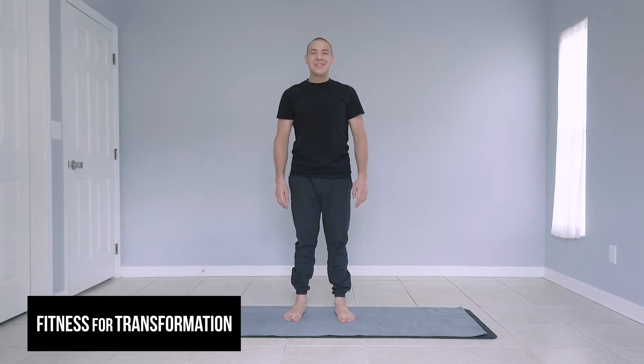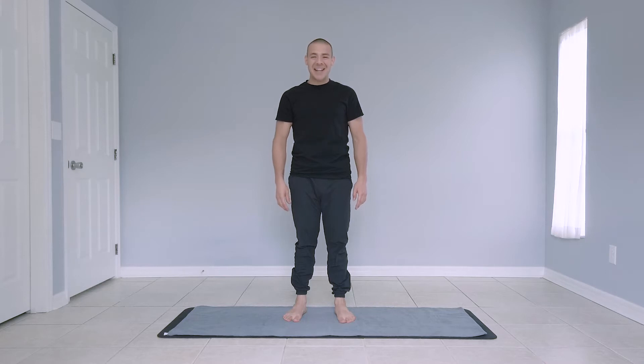Hello, welcome to another episode of Fitness for Transformation. My name is Juan and today I'll be guiding you through a 5 minute plank challenge.